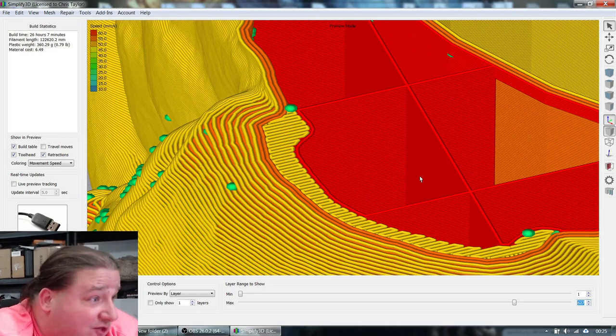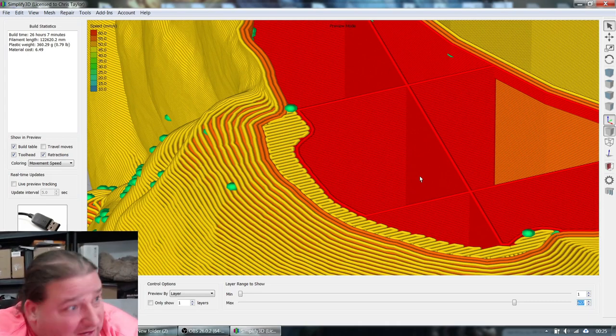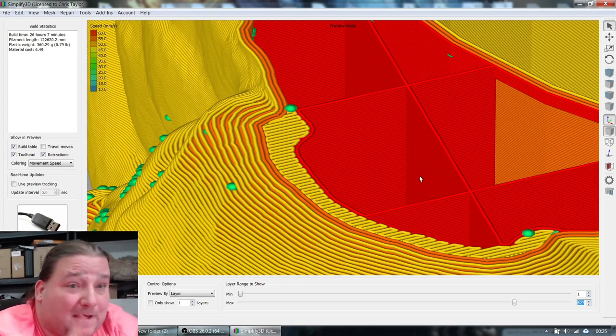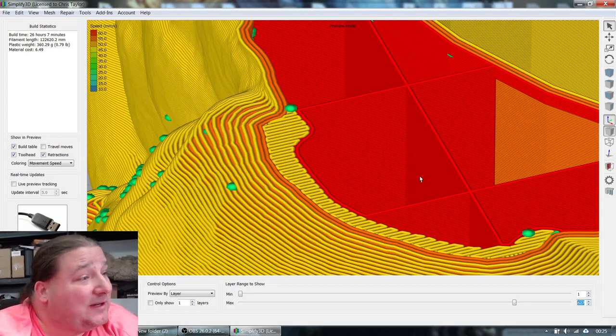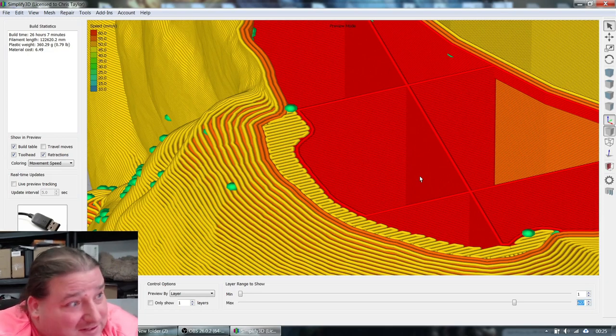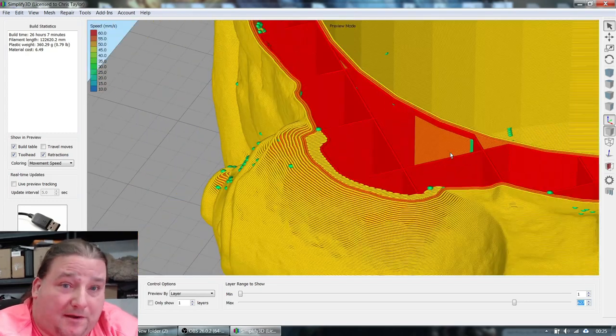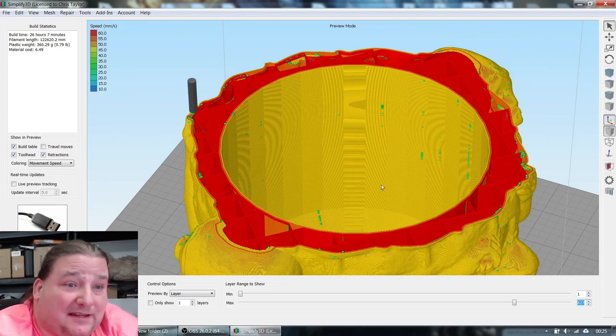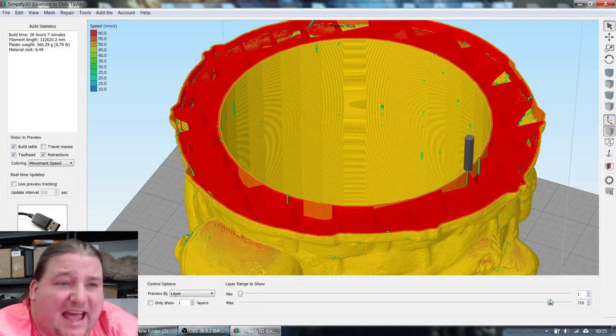You could also address this by increasing infill to 25% for the whole model — you'd have to see what's faster and uses less material. This doesn't save a huge amount of material by turning off top/bottom layers, but it saves a lot of time — maybe four hours. With four perimeters you might be able to get away with it, but with three you can see parts hanging in midair. I played it safe, especially since this was the first big print on a new printer.